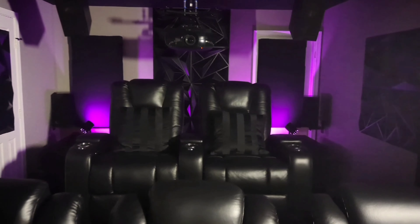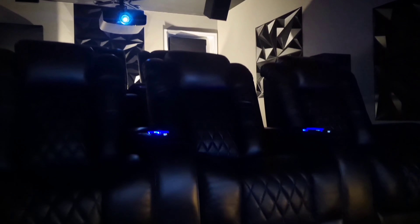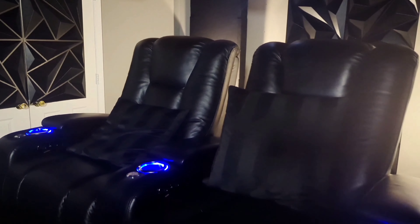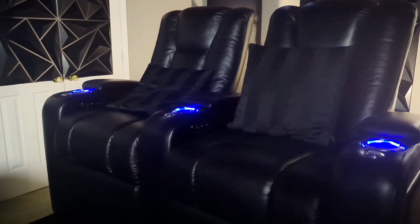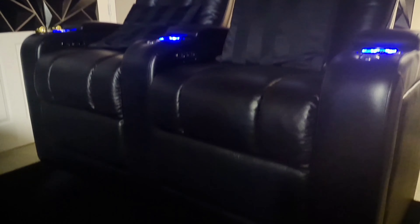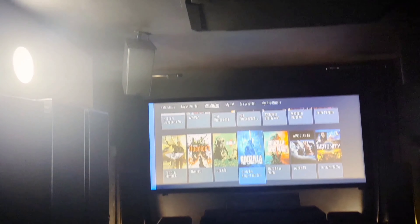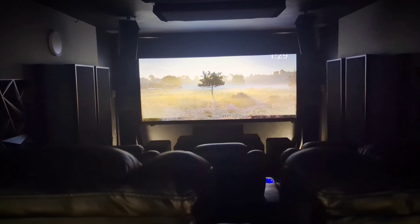My seats are from Seatcraft. Up front, I have 3 Seatcraft Diamante seats with adjustable headrests. In the rear, I have 2 Seatcraft Serenity seats. The headrest is not adjustable but they come with a built-in platform. In addition to that, I made an additional platform to ensure that when you're sitting in the back, you have a perfect view of the screen and you can also recline without the front seats being in your way.